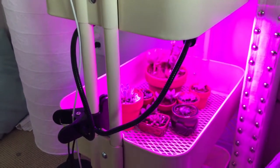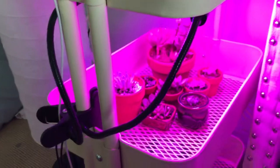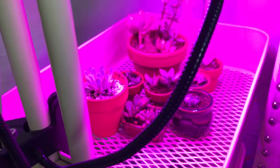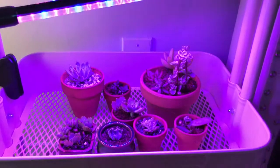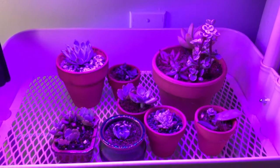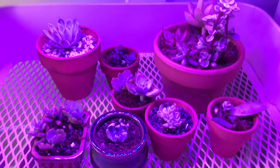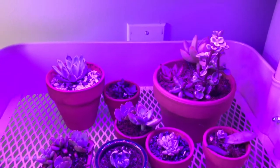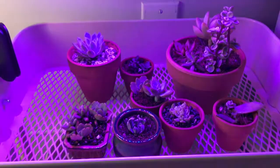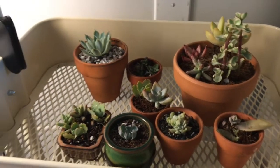I clipped it on there and there are two lights on. I'm going to turn off the light to show you what it looks like, because otherwise you can't really see. I also wanted to go through them one by one so you know what I have under the grow light. Let me turn off the light so you guys don't have to stare at the pink screen.